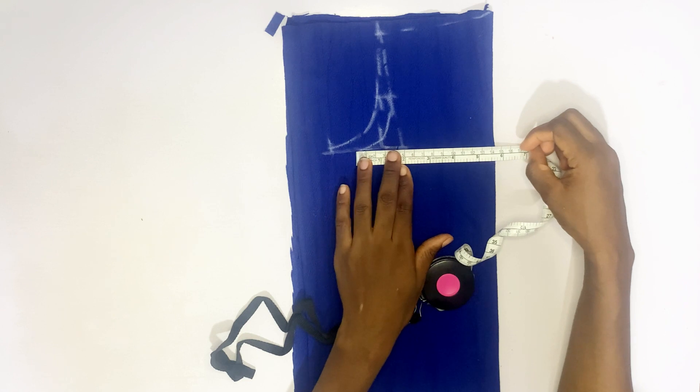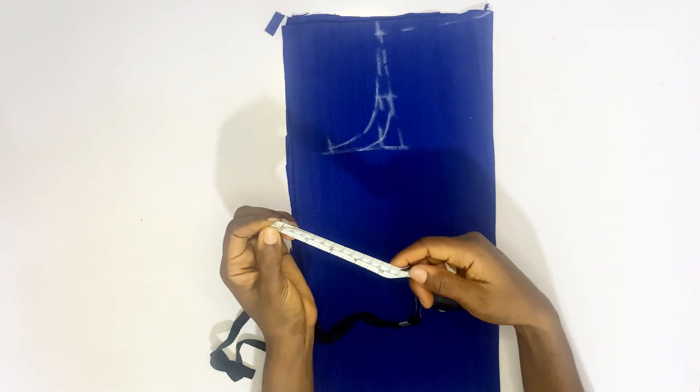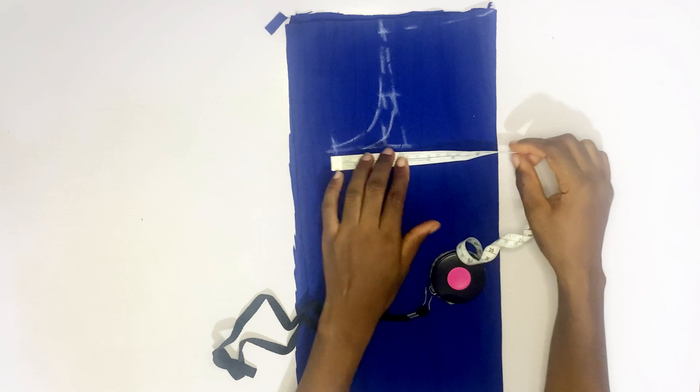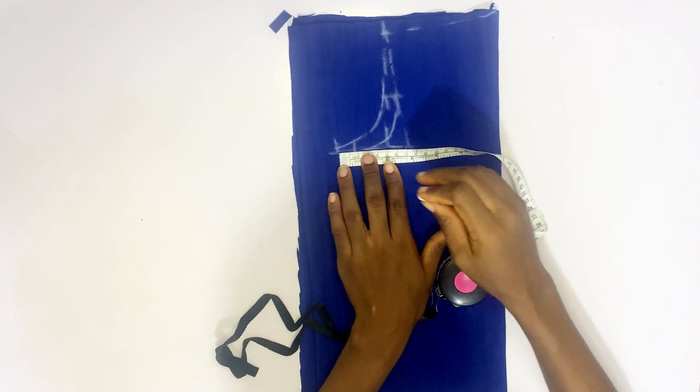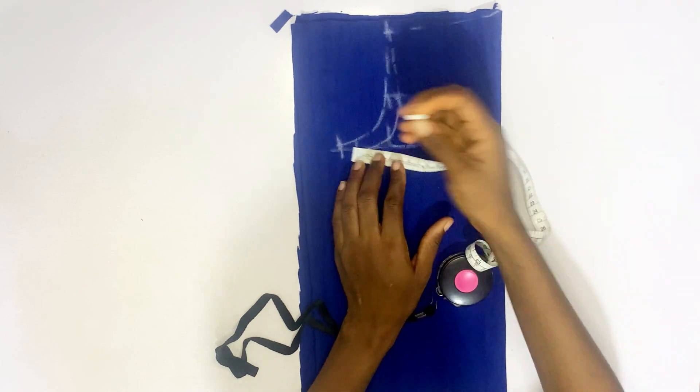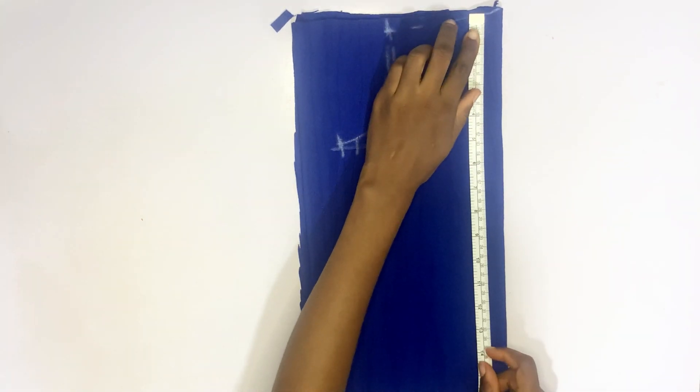Then you input your bust measurements. The bust measurement of my client is 22 inches, so that is 22 divided by 4, which is five and a half inches. You measure five and a half inches and add an inch allowance.